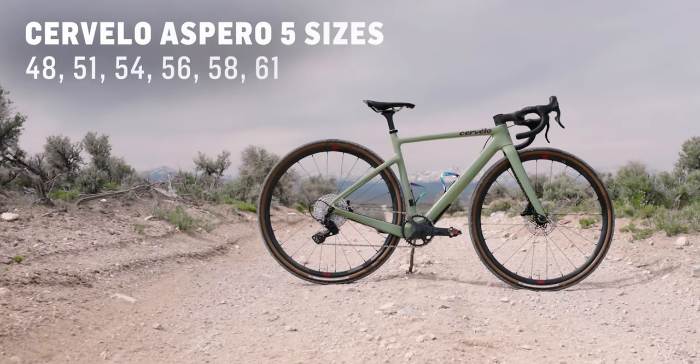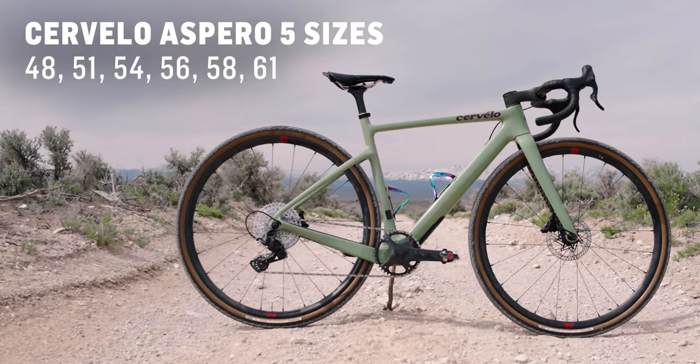The Aspero 5, which is the top of the line, is going to come with GRX Di2 RX815, SRAM Red Explorer eTap AXS, Force Explorer eTap AXS, and eCar. And then you can also get a frameset. If you're looking for something more approachable price-wise, the Aspero has some lower-end components — still great, just a little bit heavier. The cool thing about the Aspero line is you have prices and build kits across the whole range of major component brands.